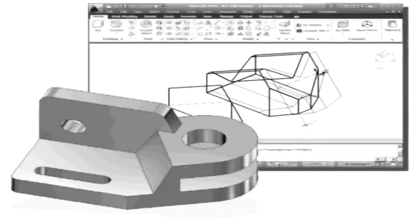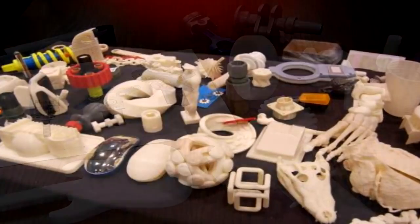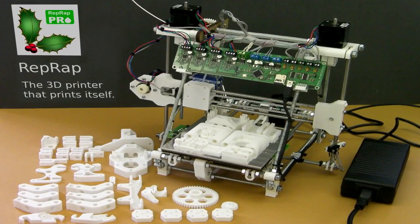With 3D printers, anyone can print their everyday tools or spare parts of devices that would otherwise be broken and go to the waste dump, and would also be able to recycle parts of old printers and PCs to build RepRaps.